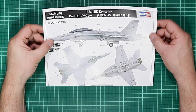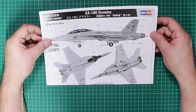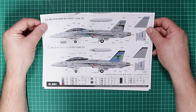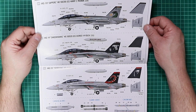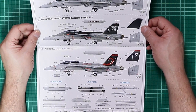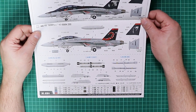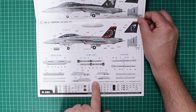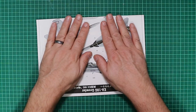Painting guides are included in full colour on glossy paperwork. The six marking options are: VAQ-129, VAQ-135, VAQ-130 Zappers on USS Harry Truman, VAQ-141 Shadow Hawks from George H.W. Bush 2010, and VAQ-132 Scorpions 2010 — which is the one I intend to make. There's also a decal layout for the weaponry and electronic countermeasures pods. All in all quite a nice little package.